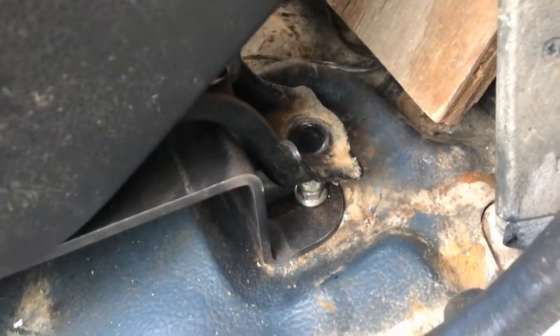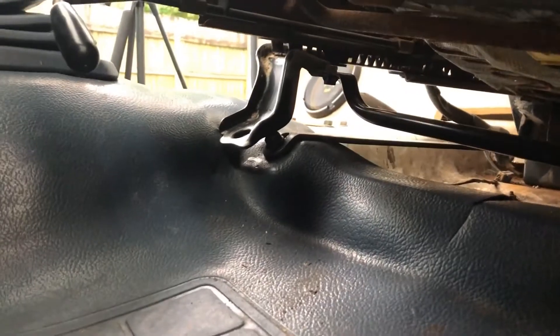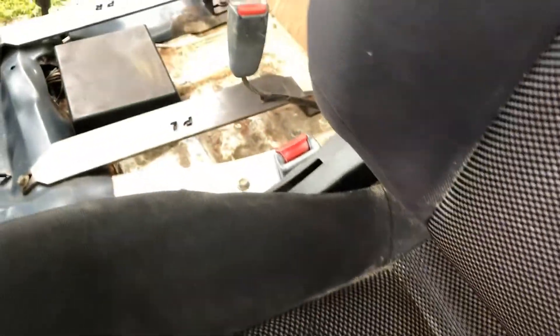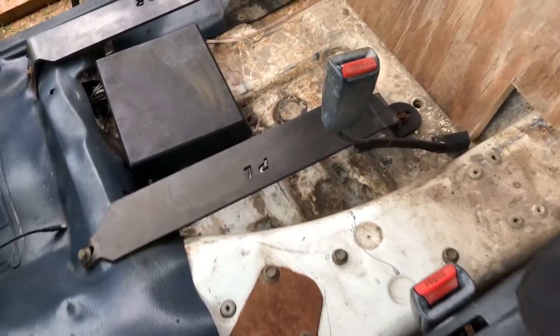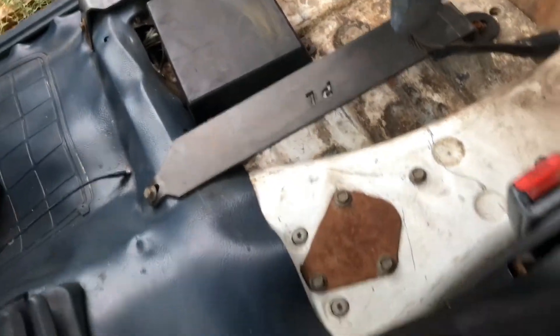The left side of the seat almost follows the same path as this bracket, almost. I'll take the seat back out and switch the brackets around because those are interchangeable with this side, and it will give me this extra width on the outer ends.